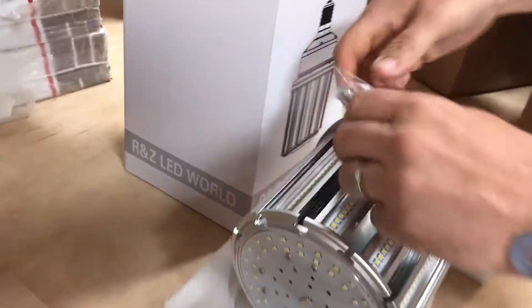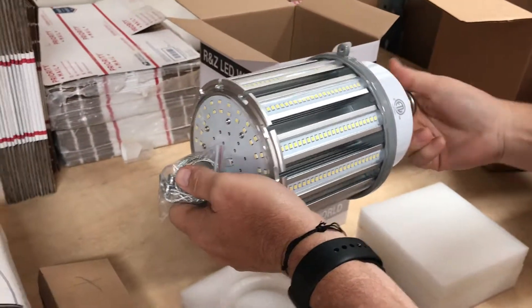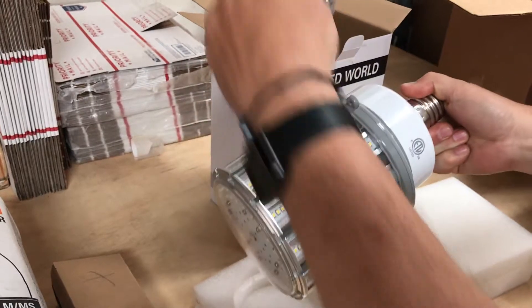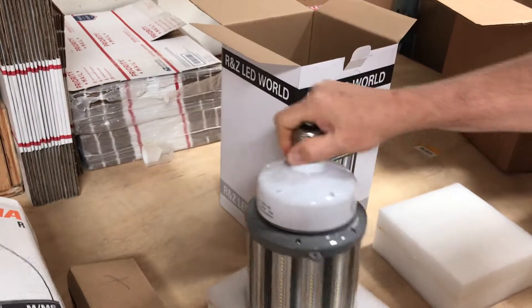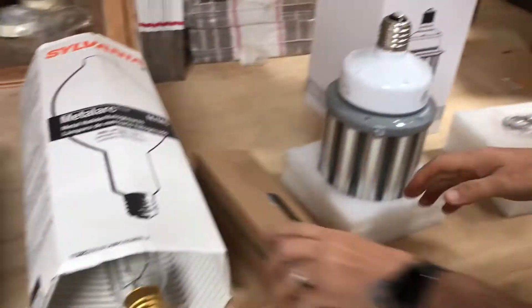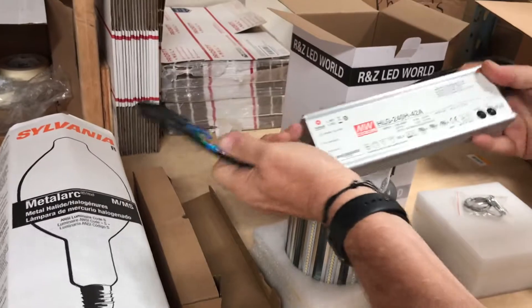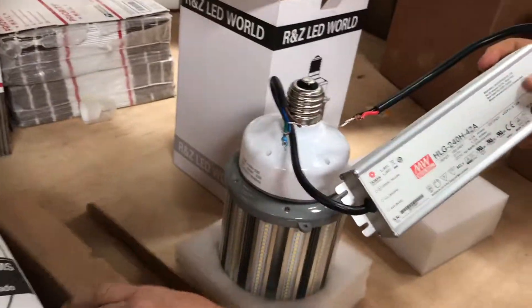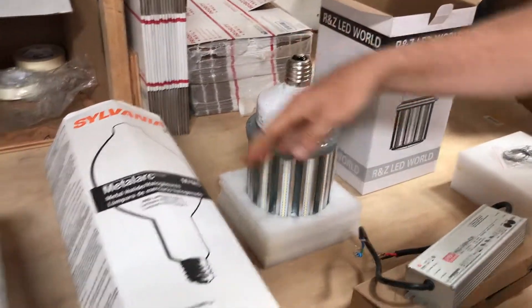These weigh a lot, so when you put them in a horizontal application it puts a lot of stress on the base, so it's important to use the supplied chain. It also comes with an LED driver — a Mean Well LED driver.